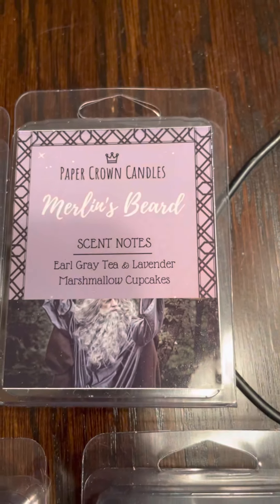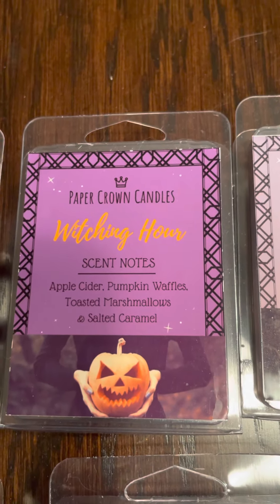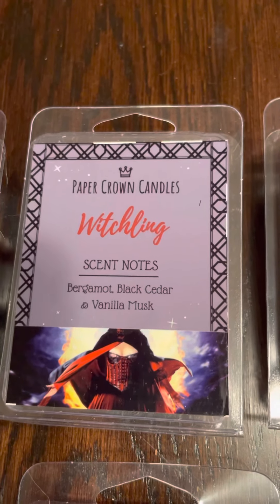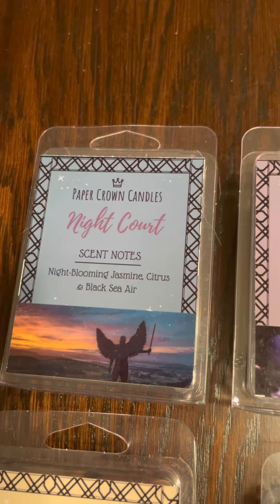We have Merlin's Beard: earl gray tea and lavender marshmallow cupcakes. Witching Hour: apple cider, pumpkin, vanilla waffles, toasted marshmallow, and salted caramel. We have Witchling: bergamot, black cedar, and vanilla musk. And Nightcourt: night blooming jasmine, citrus, and black sea air.